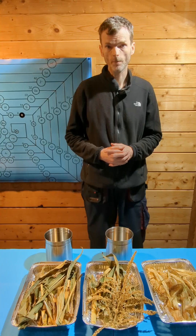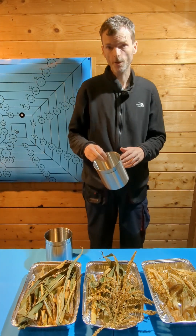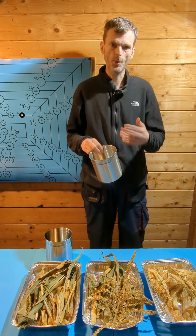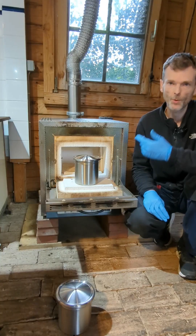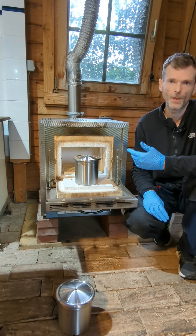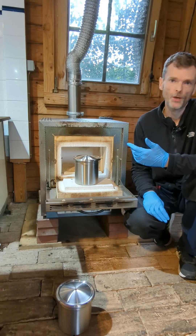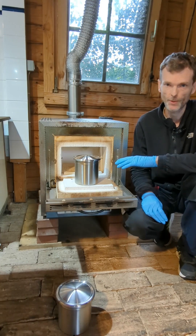The biomass is dry now. In the next step, I will fill the biomass into steel crucibles and then put the crucibles into a furnace. The process that converts biomass into biochar is called pyrolysis.